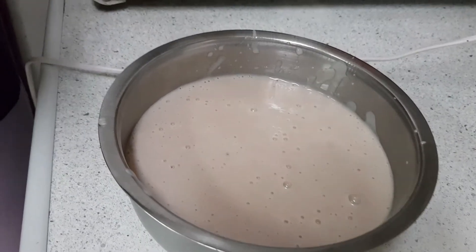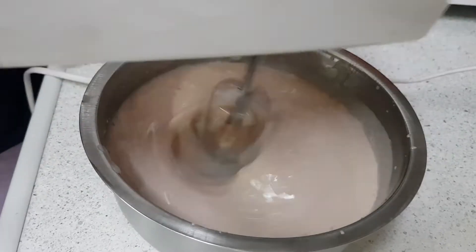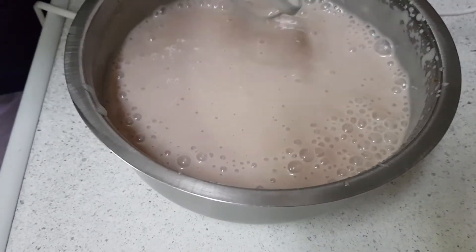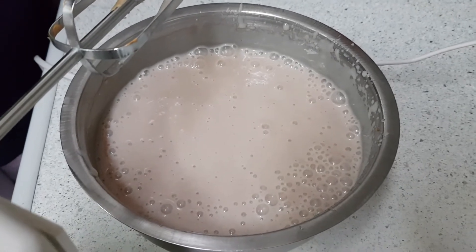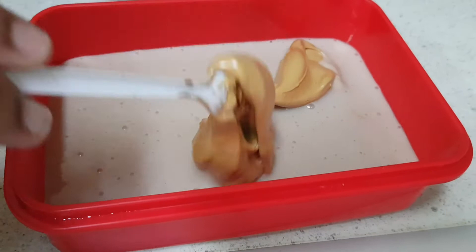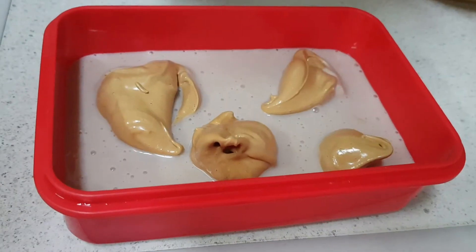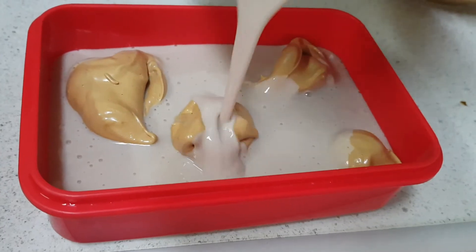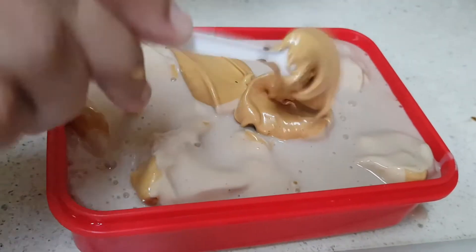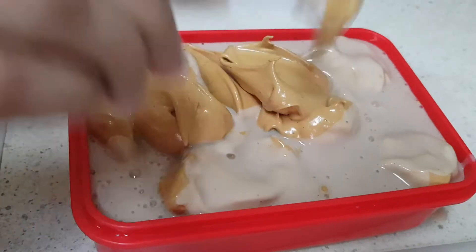Now with the same beater I am going to beat the milk mixture. Now I have beaten the milk mixture. We can transfer this to a container and freeze it. Then add the second layer — add the rest of the dalgona coffee mix and just mix it.